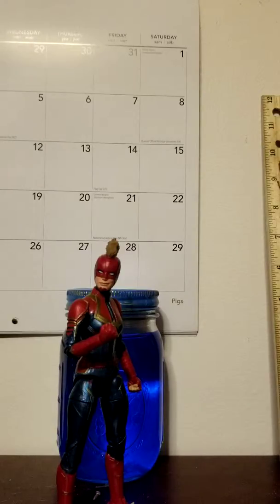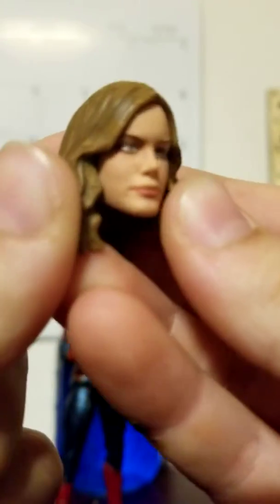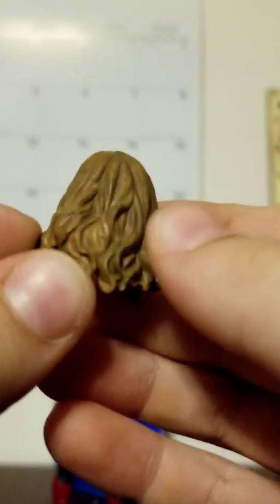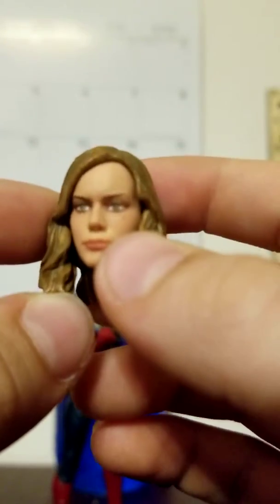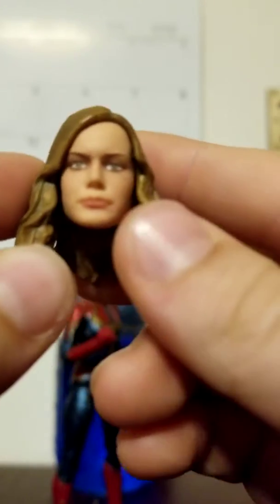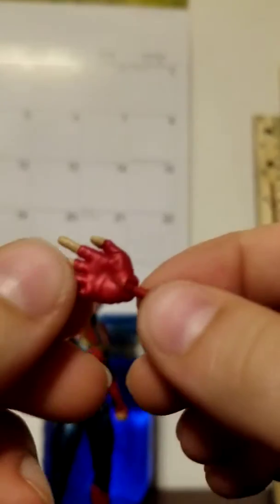It only comes with three accessories, which I absolutely love because you can't lose anything except for the hands since they're so tiny. So we've got the other head sculpt - here we go. The head sculpt looks exactly like the actor. I love the hair, very nice and curly, it looks really realistic. It has nice lips and eyes - I love the eyes, they make it look super realistic. It also has two open palm hands, which look very nice like she's flying.